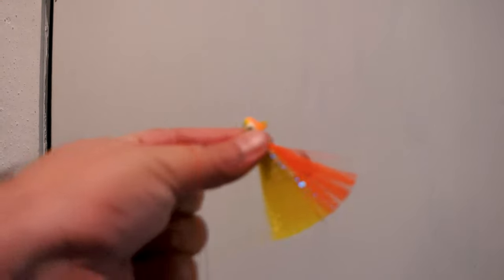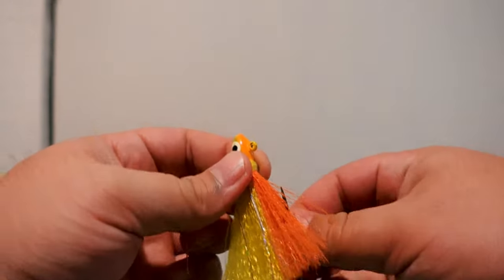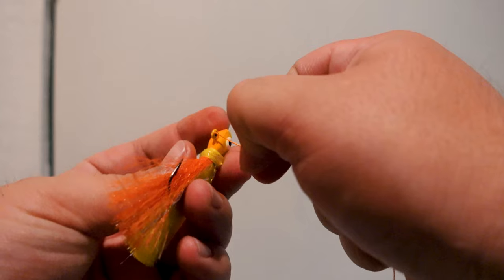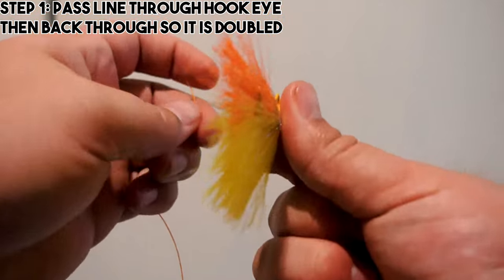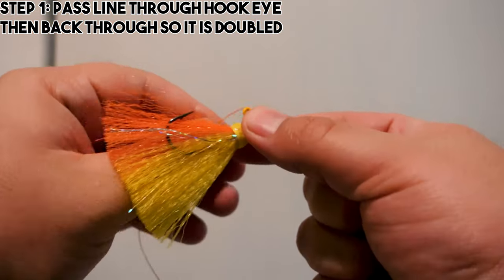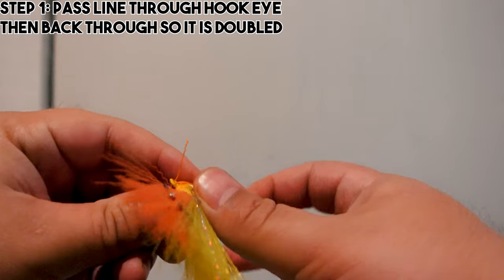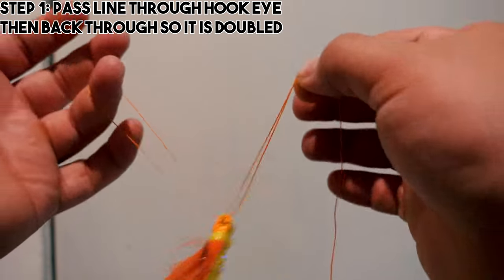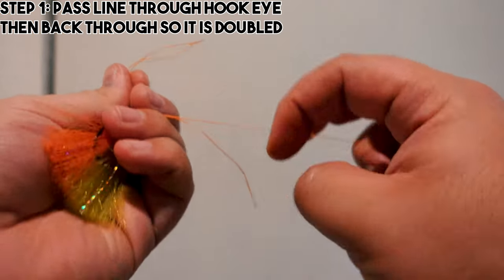Let's get ready to do the palomar knot. I used to start it two different ways — I'd either fold my line in half, or what I do now: first take it through the jig eye, hold the line down, then go back through the way you came — making sure you're going in the same end. You can't just make an overhand through the jig eye. Now we have the line doubled over with the tag end towards the main line.